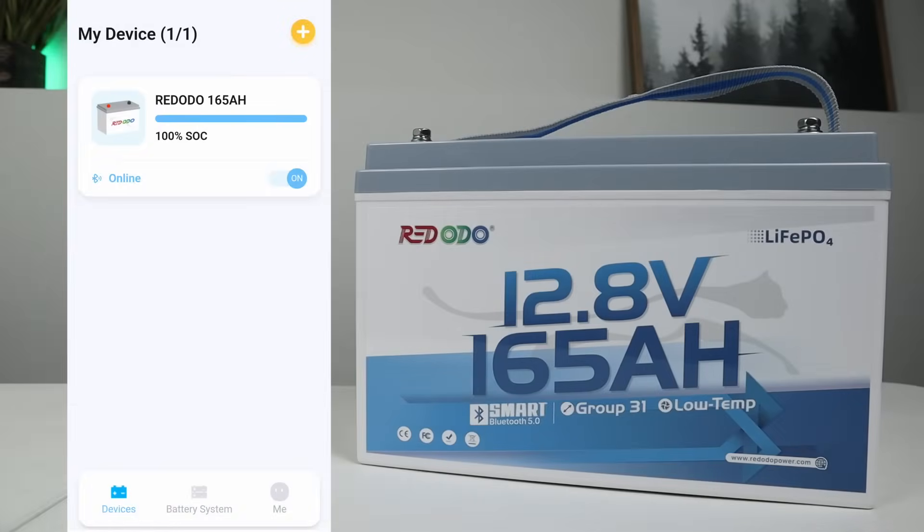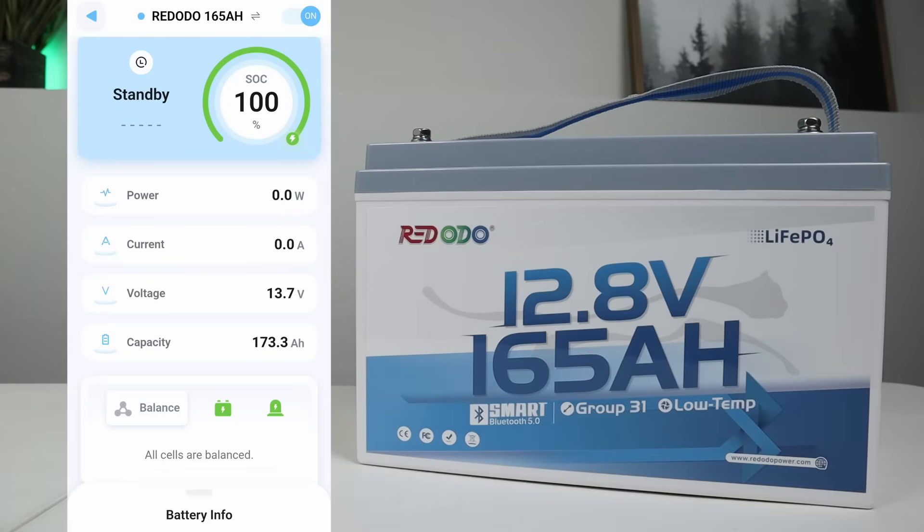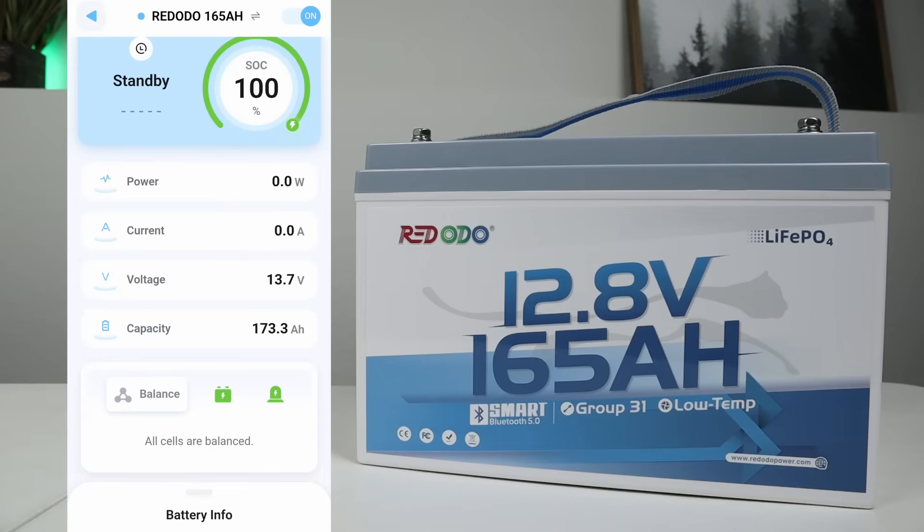This battery has Bluetooth connectivity — that's why they call it a smart battery. In the smart app, once you're on the battery screen, you can see the state of charge at the top, the status of the battery (it's in standby right now), and a breakdown of the power and wattage, current, voltage, and capacity. Right below that, you have the ability to see if the cells are balanced, what condition they're in, and any errors that the BMS may be putting out — such as a low temperature charging protection warning.